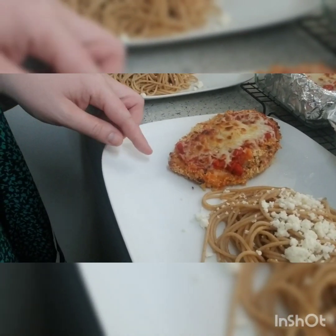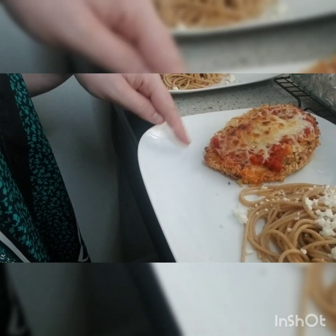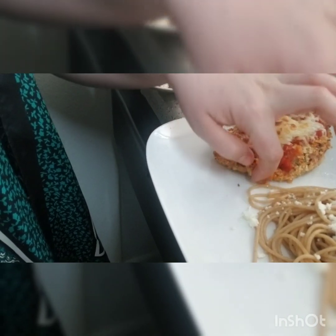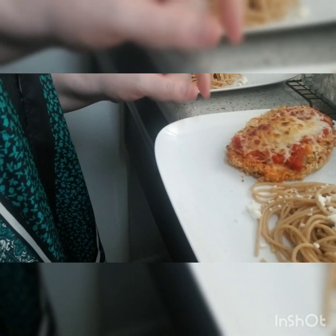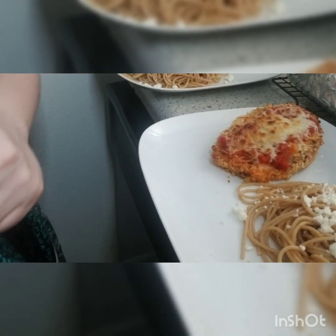One thing I did forget to mention — when you go to put the marinara and the cheese, flip the chicken over first. After you cook it on one side, flip it, then put the marinara and cheese, and then broil it. Because now what I have is not super crispy on the bottom — it's a little soggy actually. So do not make the same mistake I did: flip it, then put the marinara and cheese, then broil it. The chicken is cooked beautifully though — super soft and juicy. So definitely: 375 for 25 minutes.